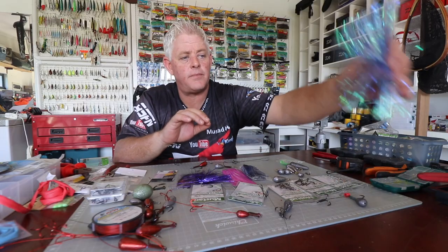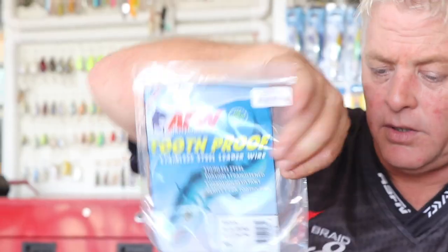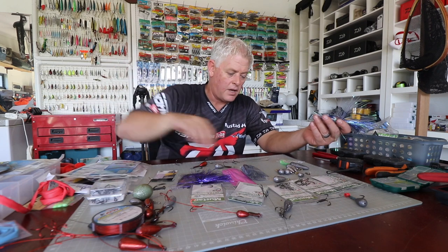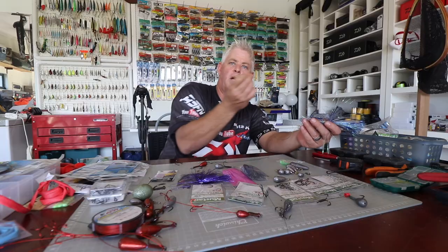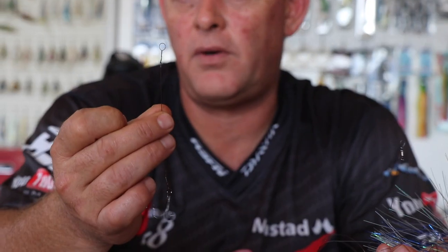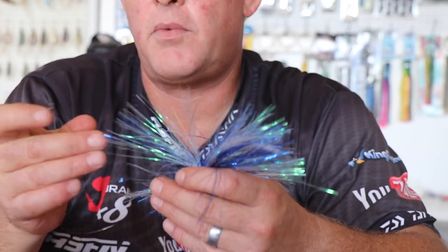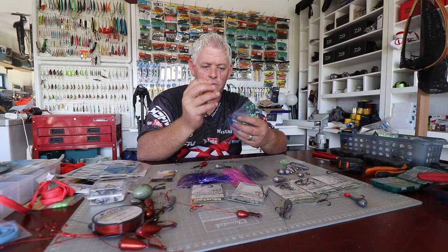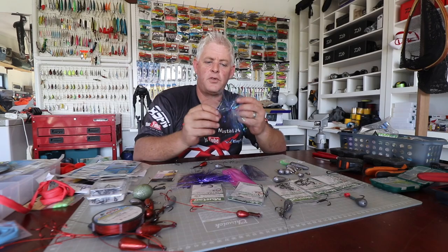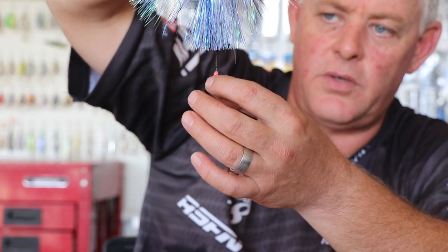Now for leaders: this is all done with number five American Fishing Wire, which I connect using the haywire twist. I use a little punch or nail to make the loop nice and neat — a perfect little round loop — and then I do a haywire twist on the hook as well and the same on my swivel. I've put a swivel on the leader. This is a meter of number four American Fishing Wire, with a Kingfisher Kuta skirt and a little Kingfisher bead underneath.